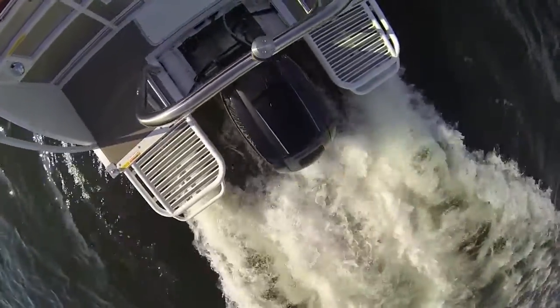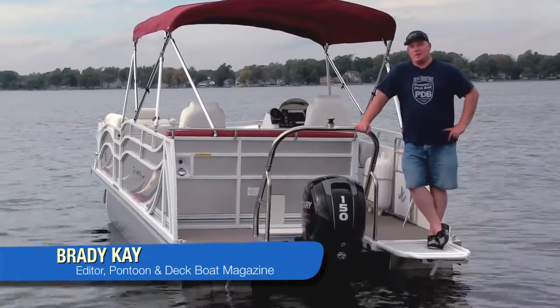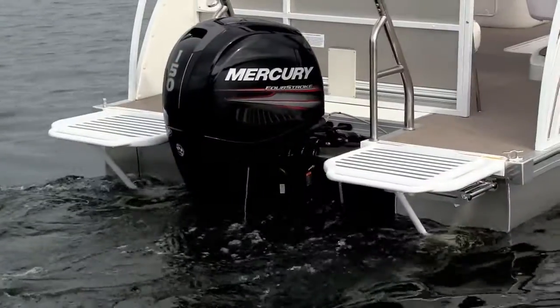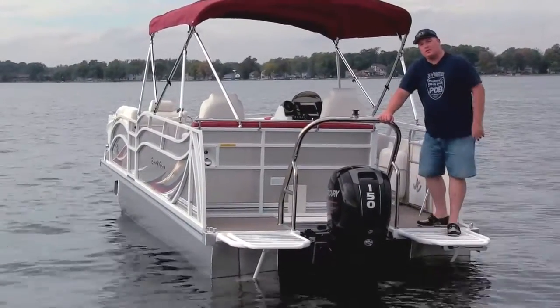We're on the JC SportToon 22 Tri-Tune. There's actually a lot packed into this model. We love that it's powered by this Mercury 150, and all around it's a great package. Come aboard, we'll take a closer look.